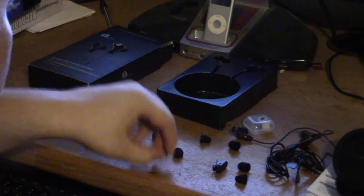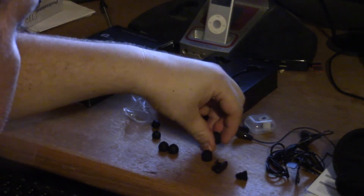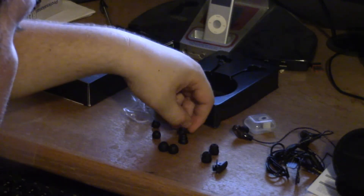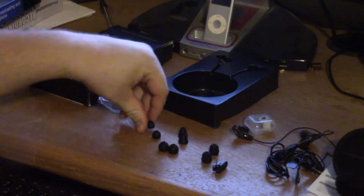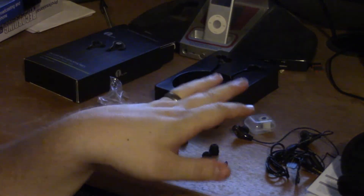I believe the reasoning behind this is that the different cup types for your ear will help with the bass and everything in them. So there's what we get in the box. I want to thank One by One for sending me this.